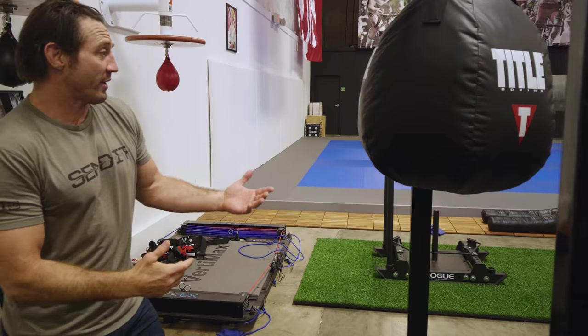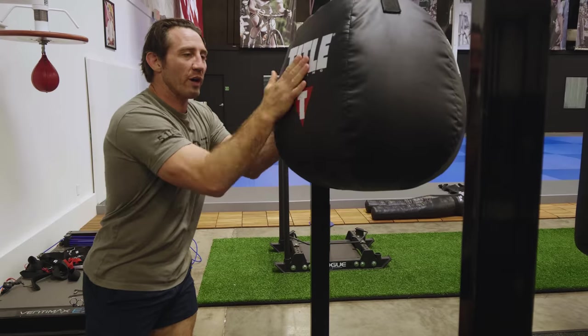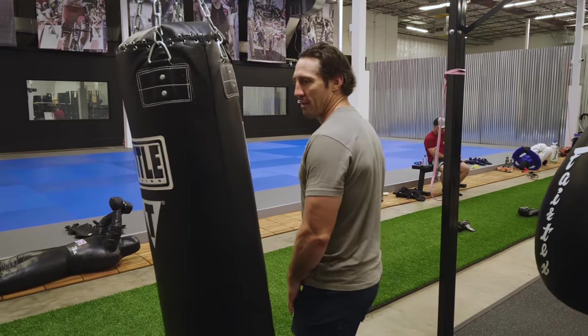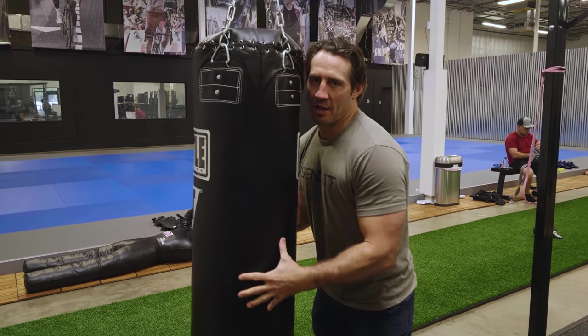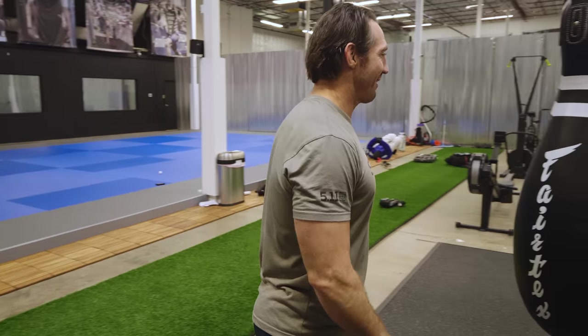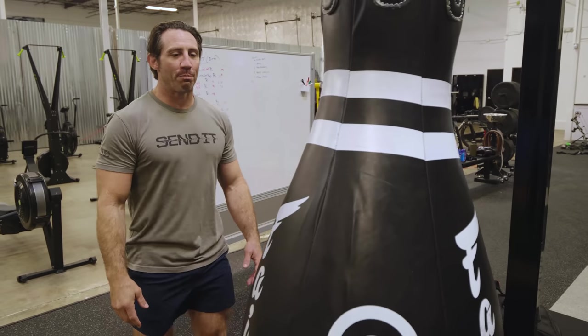Each of these bags is kind of dictating what I'm gonna be doing to it. This one is awesome for uppercuts. This bag is nice and swingy so I'm working my timing and boxing. This bag — everything kind of settles down to the bottom, so it's heavy down at the bottom.